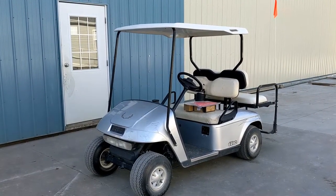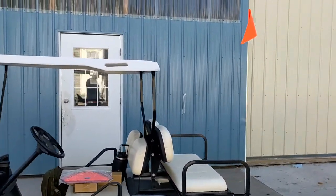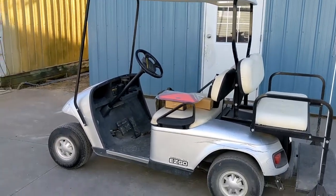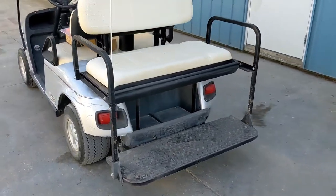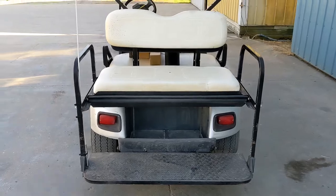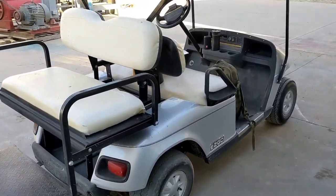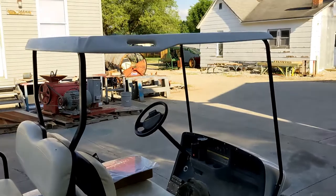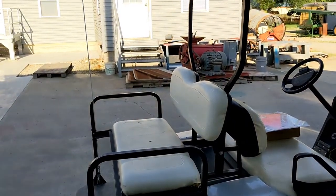Hello everyone, welcome back to the channel. It is after five o'clock, the shop is all shut down and I decided to work on a project — we're going to bring you guys along. This is my latest acquisition, an EasyGo Freedom TXT. It's a fairly nice unit. I bought it from a seed research facility in Oklahoma. It was inoperable and worst case scenario I figured I would need to put new batteries in, which I did have to do. A lot of the neighbors have these and I really wanted one because they just go whispering past — it's just awesome to country cruise.